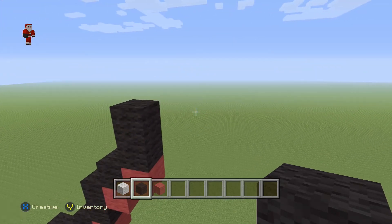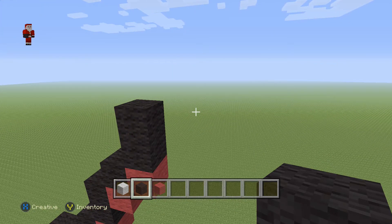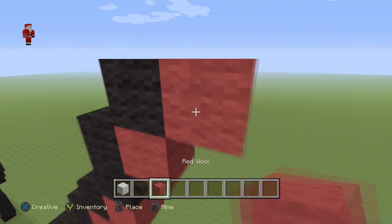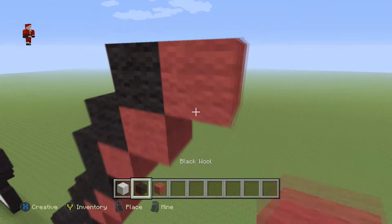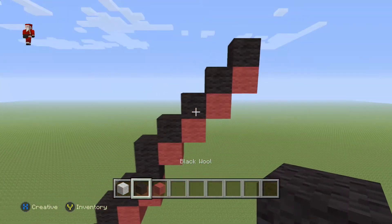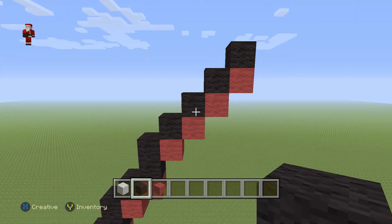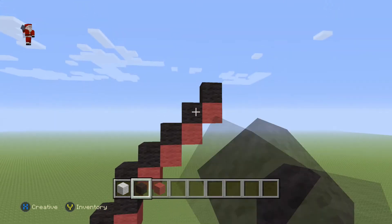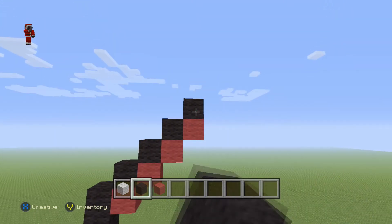Next we're gonna place four diagonal black wools going upwards and towards the right — so we grab a red, then a black, then a red, then a black, then a red and a black, a red and a black. To simplify: four diagonal black wools going up and towards the right — one, two, three, and four.